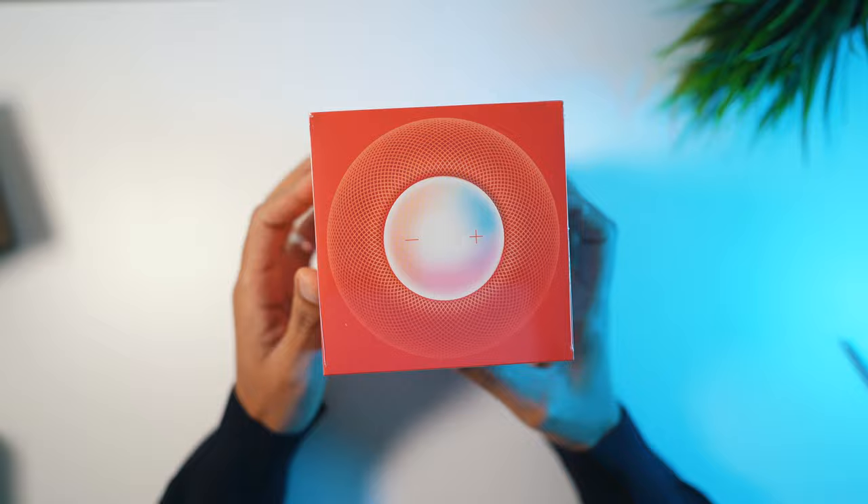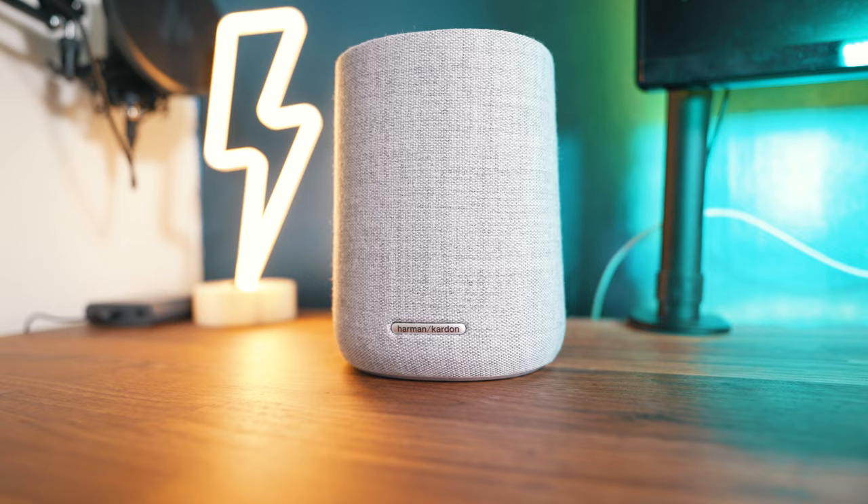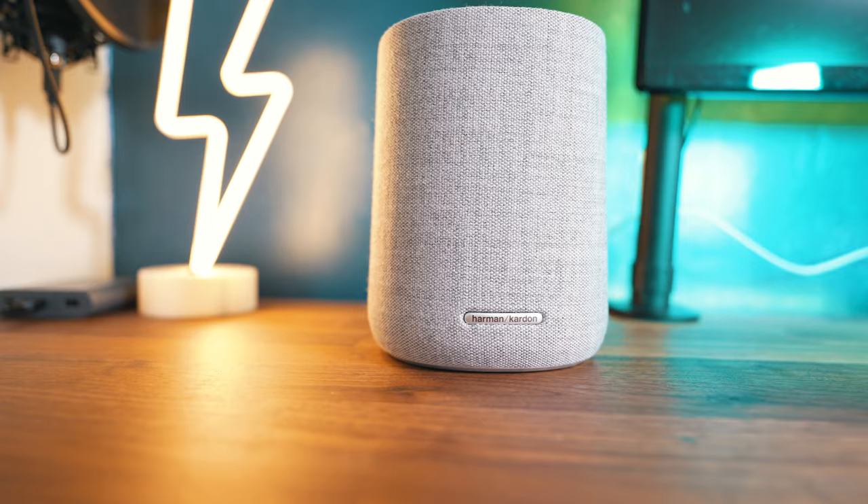Let's get on with the unboxing. I was super excited to get these into my hands to test them out, mainly because I have not tested any Apple speakers on this channel, considering that I have reviewed Harman Kardon speakers and many other third-party brands.